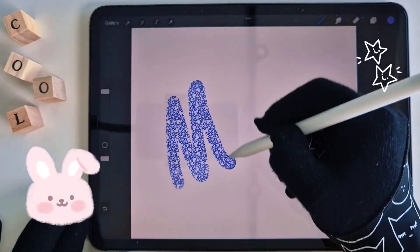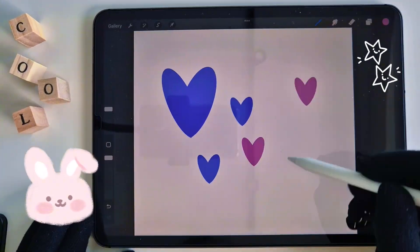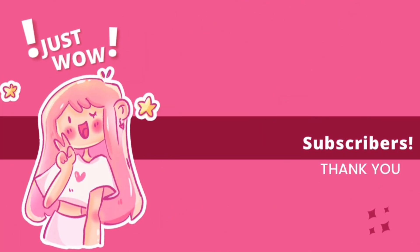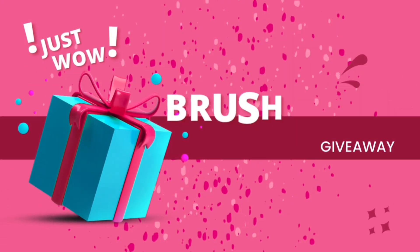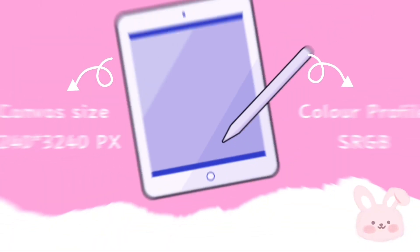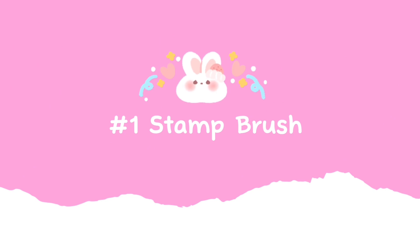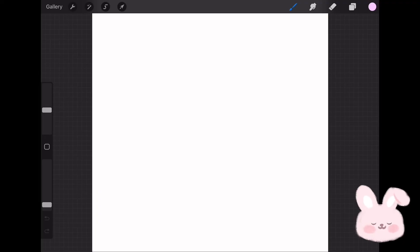You can create your own custom brushes by following this tutorial step by step. But first, thank you so much for 1000 subscribers — I truly appreciate your support. I've made a free brush set for you; grab the download link in the description below. Now let's start. For this I'm using a canvas size of 3240 by 3240 pixels and the color profile is sRGB.